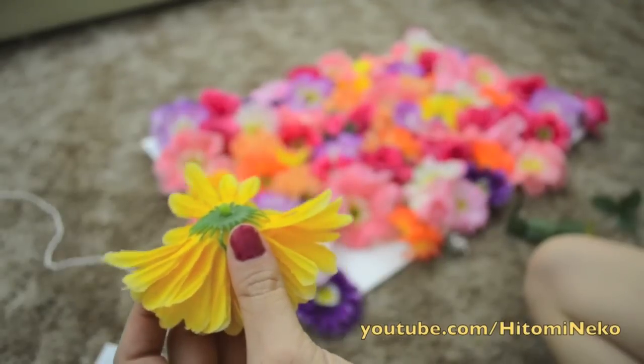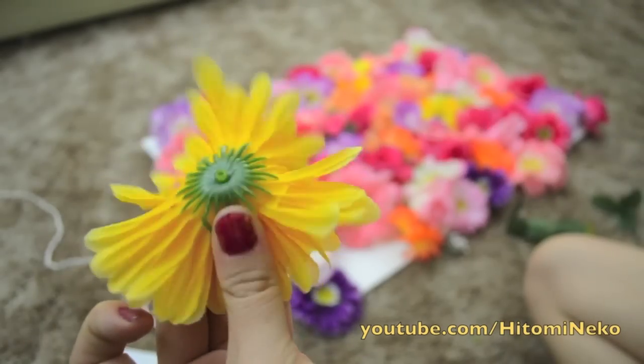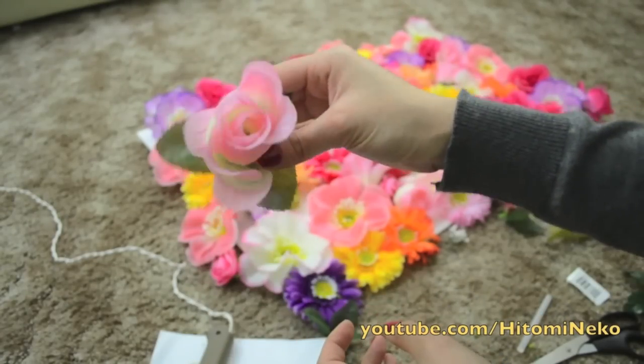Here's a closer look at how close you should cut the stem off the flower. As you can see, there's still a little bit left. For flowers that are not so open in shape, you definitely want to add some leaves underneath so you can cover up the board better.